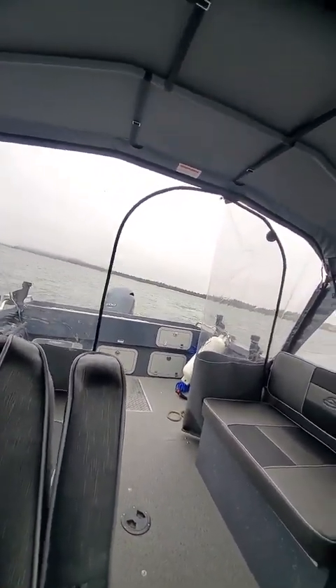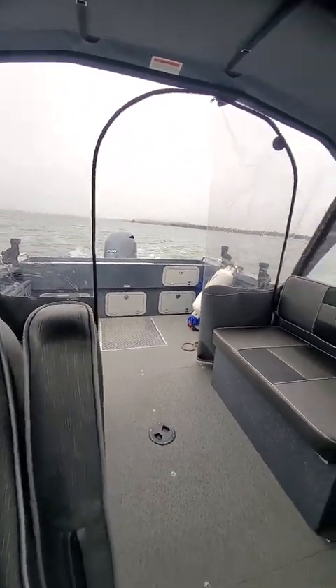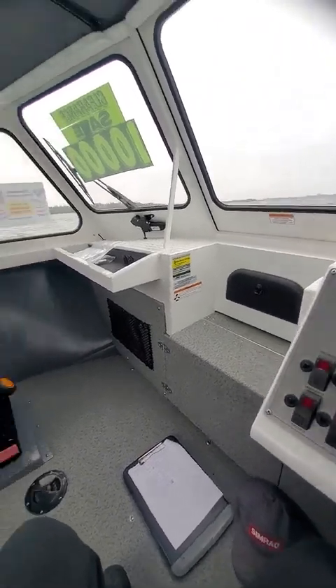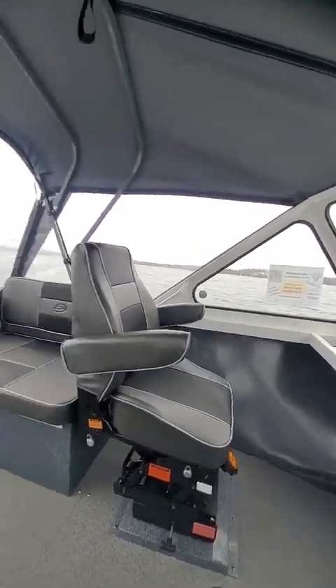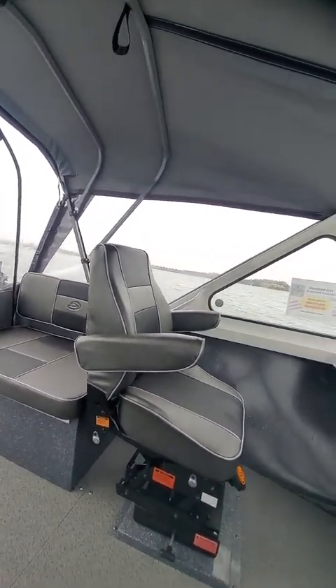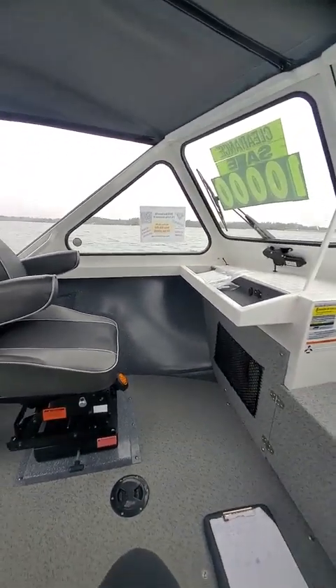I guess he's going to do his own electronics. That 99 kicker pushes it lickety-split. 215 Navigator Sport, beautiful boat, super summer savings. Yes, sorry Bob — alright, this is Bow Doctor out.